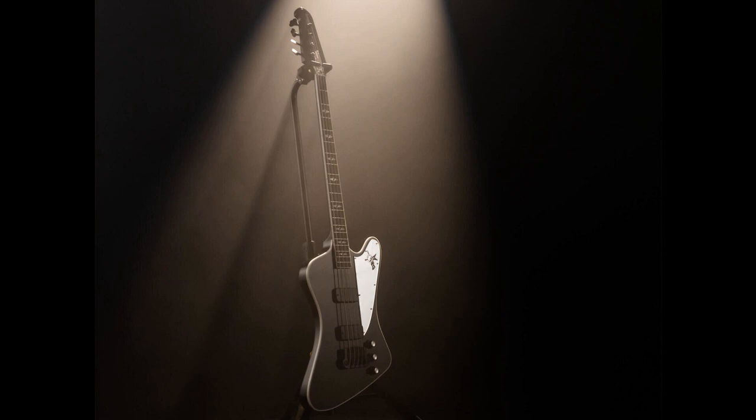Gene Simmons' first signature Gibson G2 Thunderbird bass is here. Welcome to Music Gears, where we bring you the latest info on new music instruments, software, and other gear from around the world.